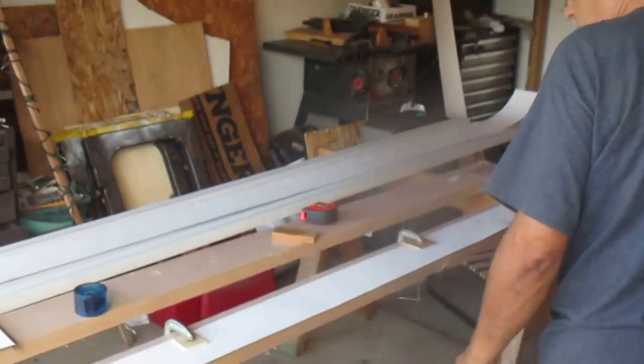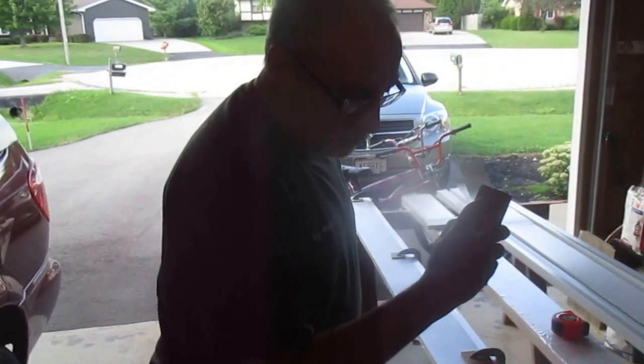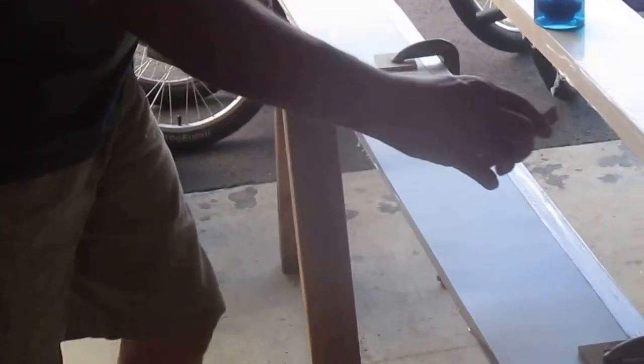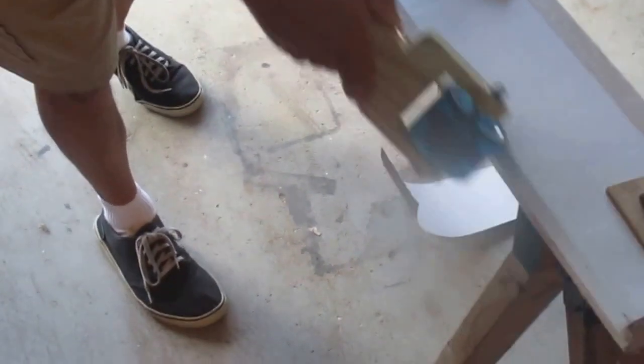I'm going to demonstrate it here. I took this aluminum coil stock, measured a 7/16th mark, and set it so I have a nice 7/16th overhang along the full length. I'm basically just putting pressure on it now. There's some damaged stock in this section from packaging, but that won't cause any problems. I'm just pushing down and moving the material over little by little so we don't have any kinking.